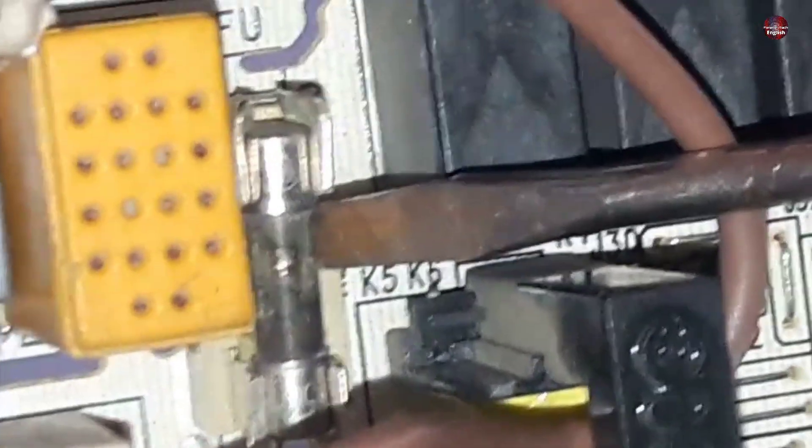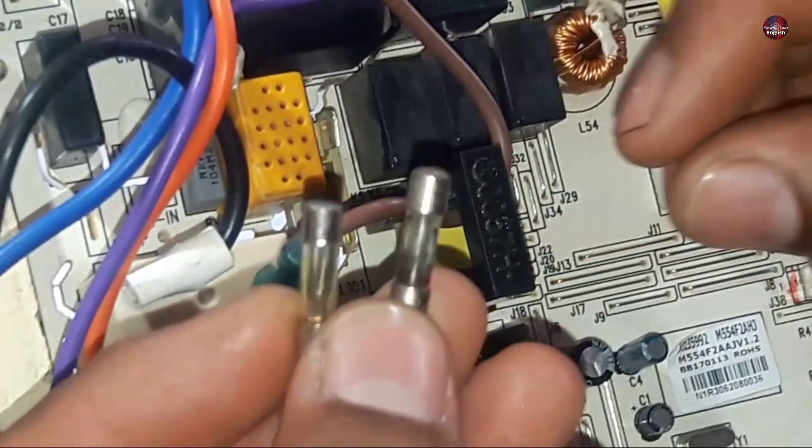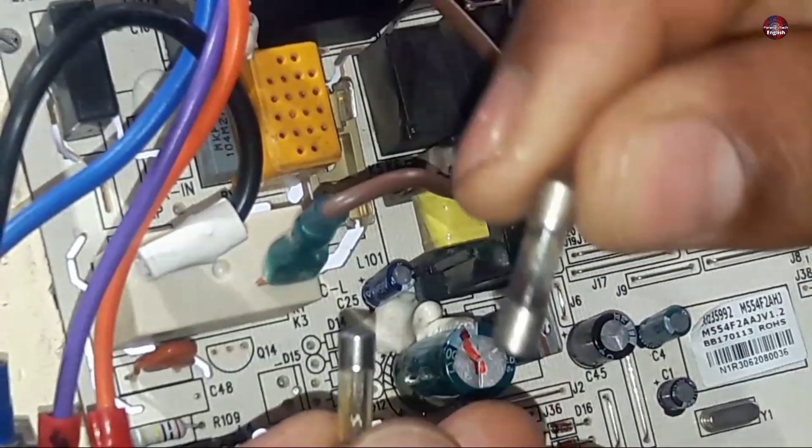You can see over here that its fuse has been blown out — the fuse has turned completely black. This is the old fuse which was installed in it. I will now change it with a new fuse, and I have installed the new fuse in the circuit board.